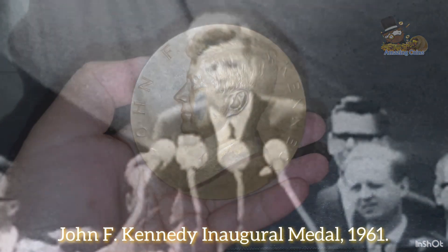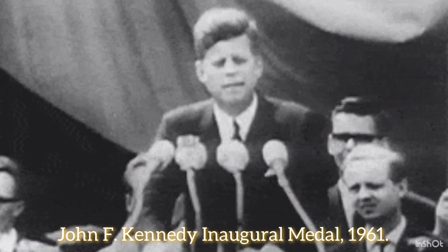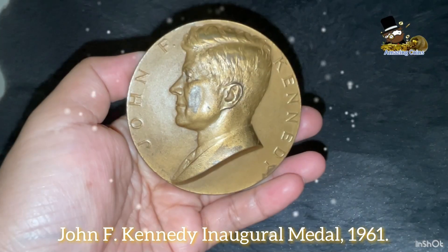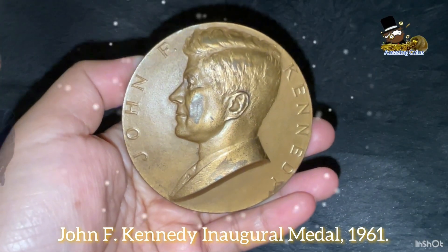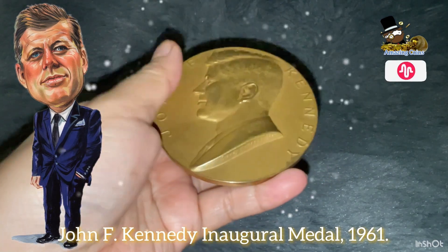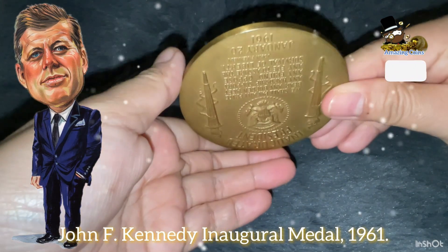The United States Mint produced this medal to commemorate John F. Kennedy's 1961 presidential inauguration. The obverse of the medal features a portrait of John F. Kennedy with the inscription 'John F. Kennedy,' centered along the border of the medal.